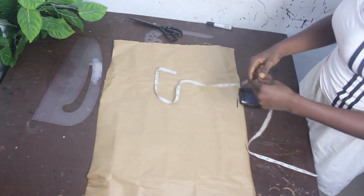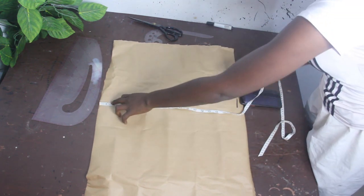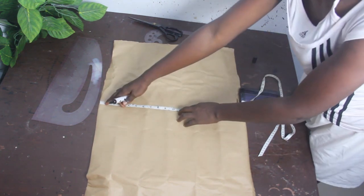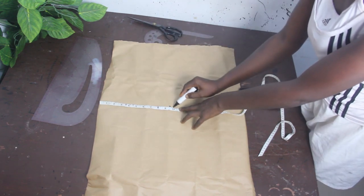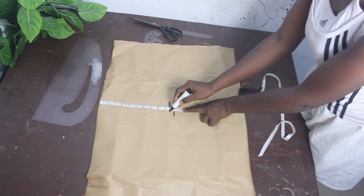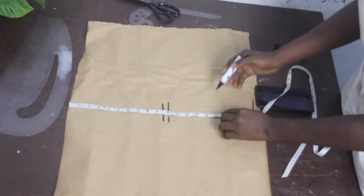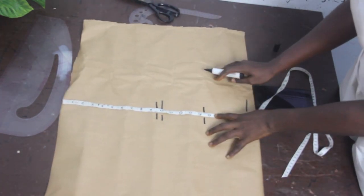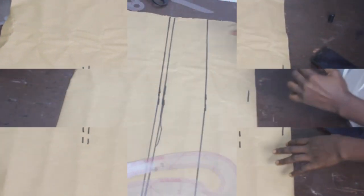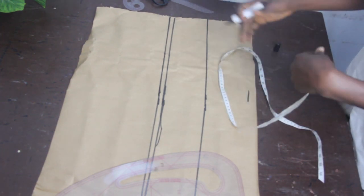Now let's go ahead and mark our basic measurements. We have shoulder to bust: 10 inches, shoulder to armhole: 9.5 inches, shoulder to under bust: 14.5 inches, and shoulder to half length: 19 inches. Connecting the lines, this is what we have. We are drafting the back block first before we draft the front block where we are going to have our overlapping.